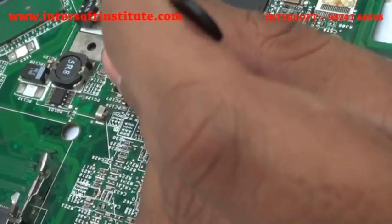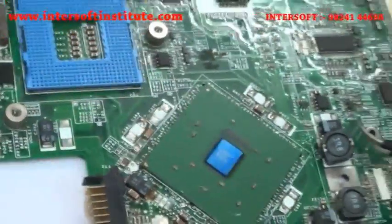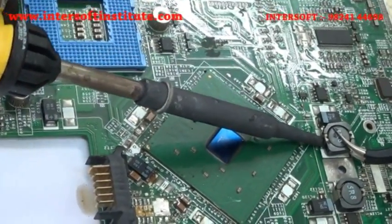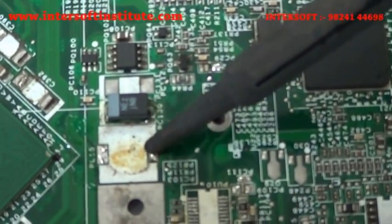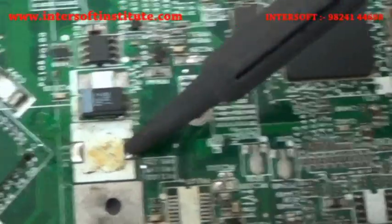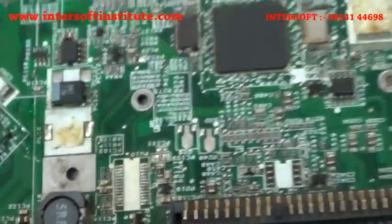One leg is up, one side has lifted. We can check the legs and see how it has been removed. We apply solder where required. It is an SMD — surface mount device — meaning it sits on top of the board. No connection goes to the back side of the board. You can see the back side: there is no connection for this coil; it is on the top only.